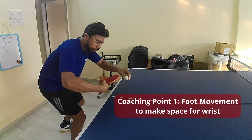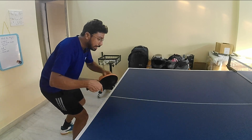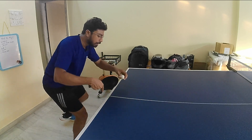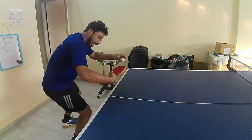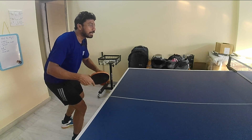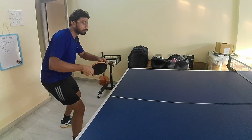Your feet are aligning themselves to provide space for the execution of the stroke. So if I drop the ball, my left leg automatically goes a little bit behind — you can see it is creating space for the execution of the stroke, creating space for the wrist to move inwards. That's why both the right and left legs go a little bit behind.